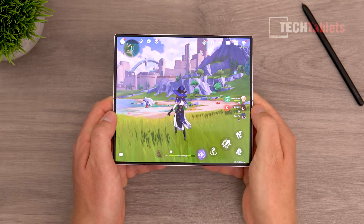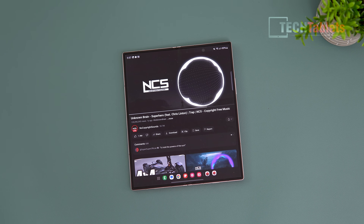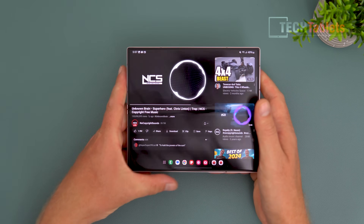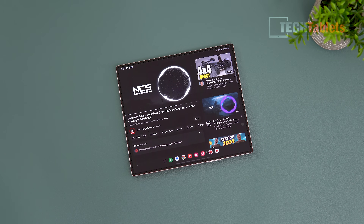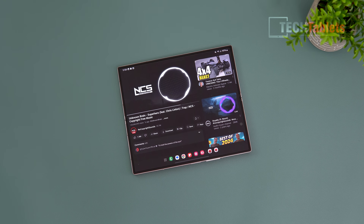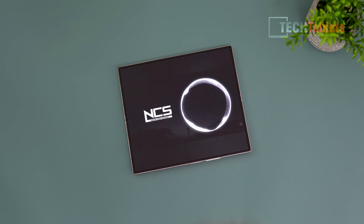These games look absolutely stunning on this screen. The speaker hardware appears unchanged from previous models, which isn't a good or bad thing — they're good speakers. They're located at the top in landscape mode, with the camera modules at the bottom, so when gaming you won't block the speakers. At 100% volume they've got a bit of bass, the loudness is good, and I have no real complaints.